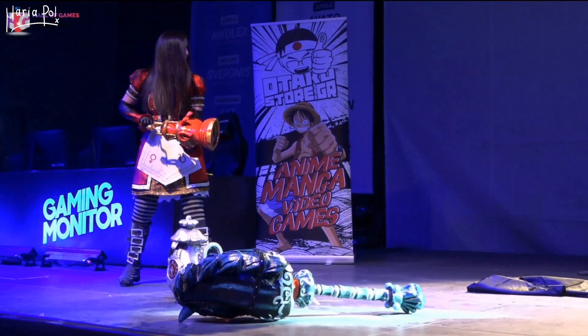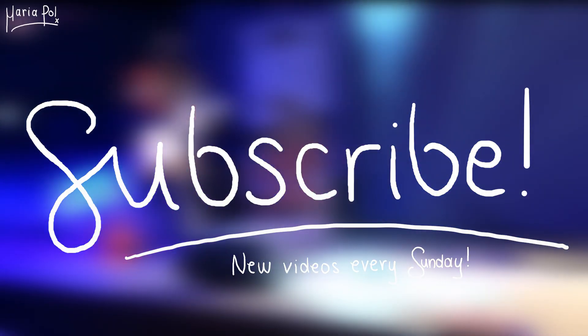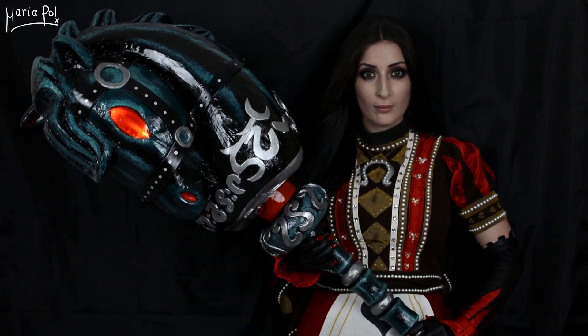Like the video and don't forget to watch the rest of my Alice series. Please subscribe to my channel — I upload videos every Sunday. Thank you very much for watching and I'll see you all in my next video! Bye bye!